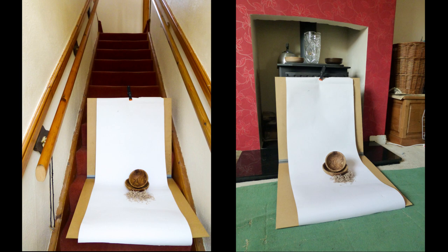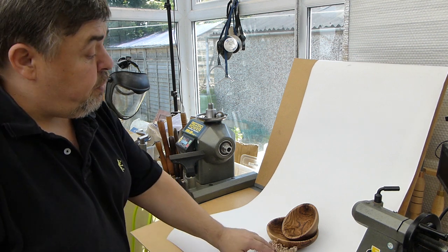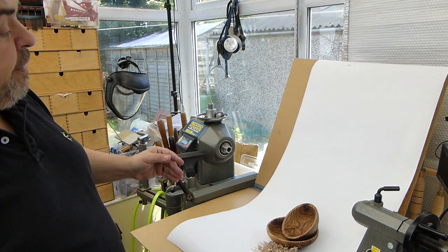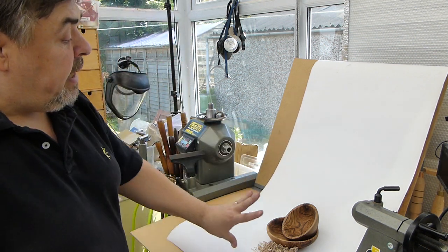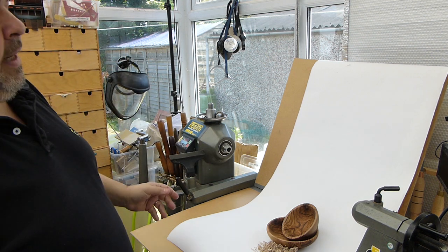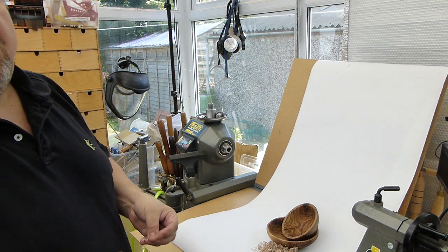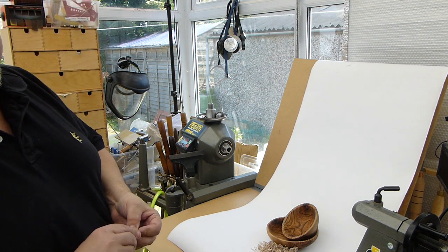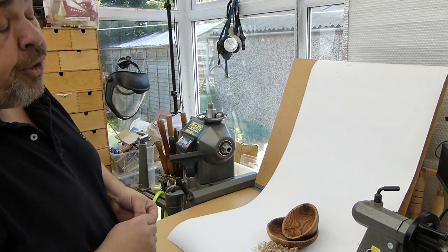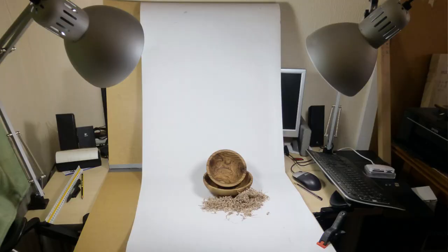Anywhere in your house where you've got good strong light coming through a window, or outside, you just set the simple system up. Two minutes to decorate and take the picture, and you should find that the background blends away, leaving your piece looking beautiful. Of course it's not quite as easy if you're trying to take pictures in a dark workshop, or if it's later in the year and things are a bit darker outside, or you're working in the evening.